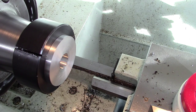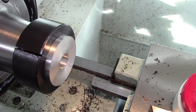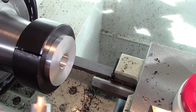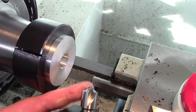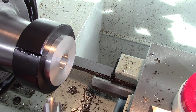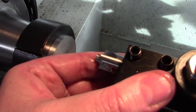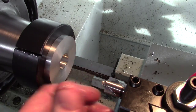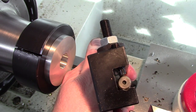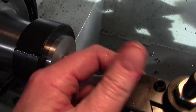We'll change to our next tool, which is a milling machine corner rounding end mill. It's got a 1/8 radius and they actually work really well on the lathe. This tool holder has the little groove in the bottom for holding round things like boring bars and end mills.